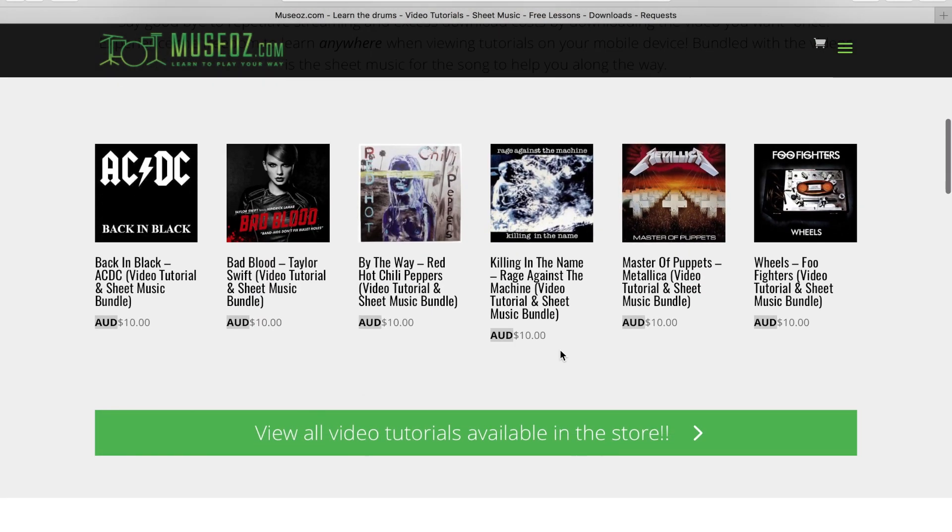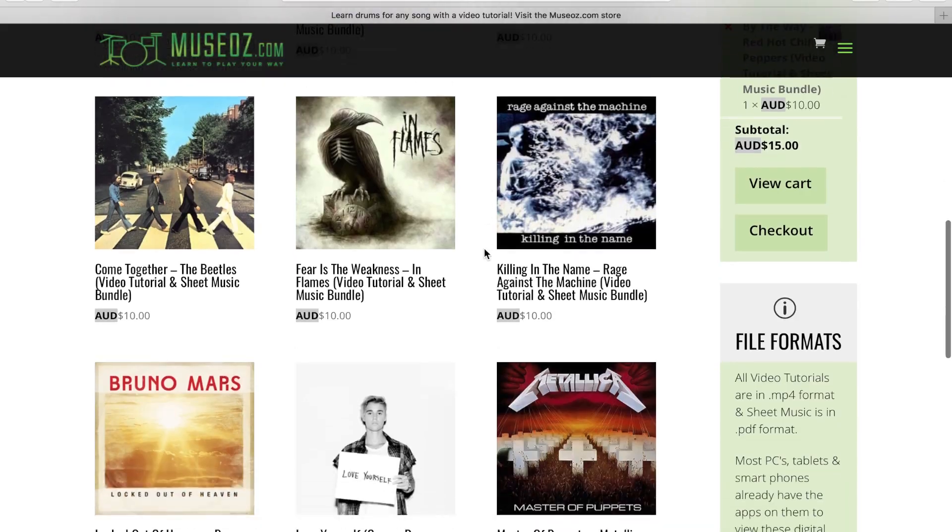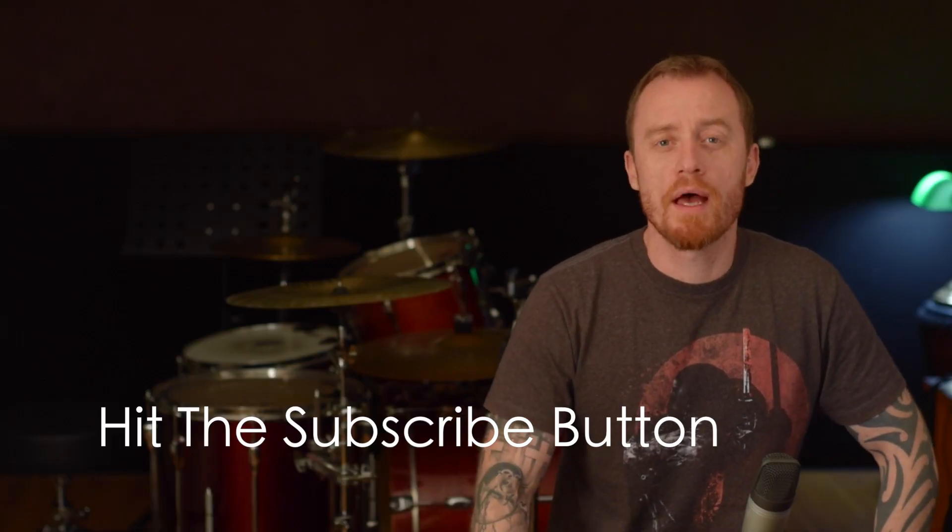So that's the heel toe technique — not too hard. It can be a little bit weird to start with, but you can do some crazy stuff on the drums with this. So we're all done, thank you very much for your time. Go on to Musos, check out more video lessons, more free lessons, subscribe to this channel, and thanks for your time.